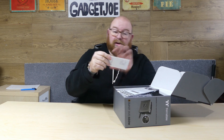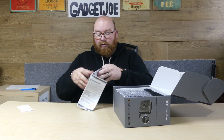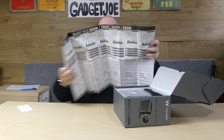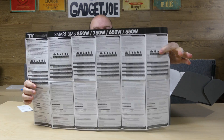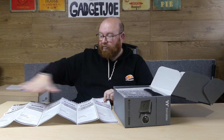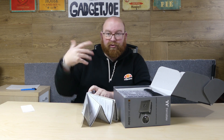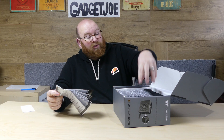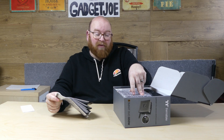Inside the box you get the usual — a warranty card and of course a user manual. This explains all the different models and includes everything you need to know, including the types of connectors that you get with each model across the range. So obviously the lower-end models such as the 550 and 650 are going to feature fewer cables in the box, and that high-power connector is only going to operate at a lower wattage.